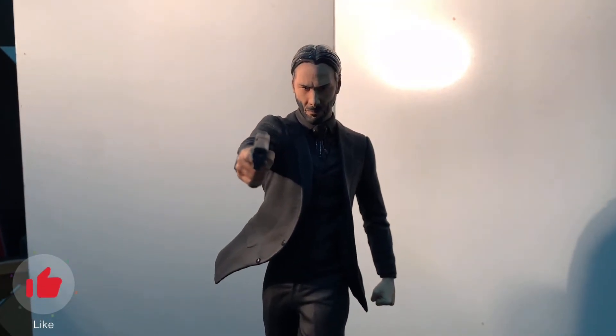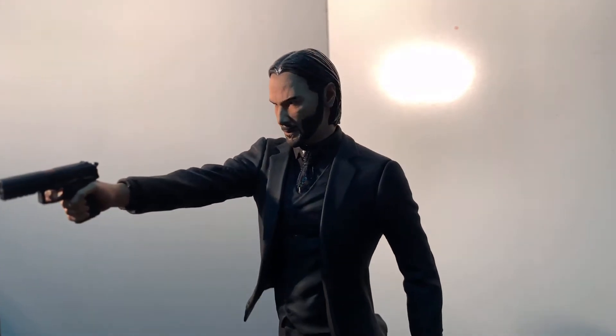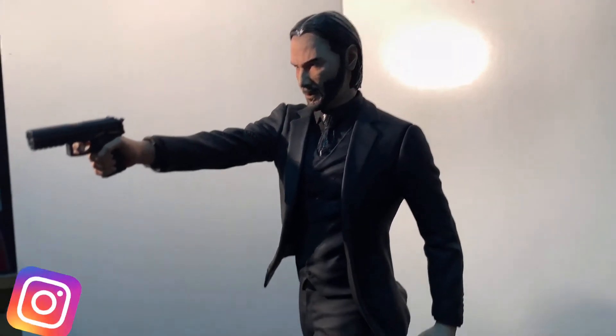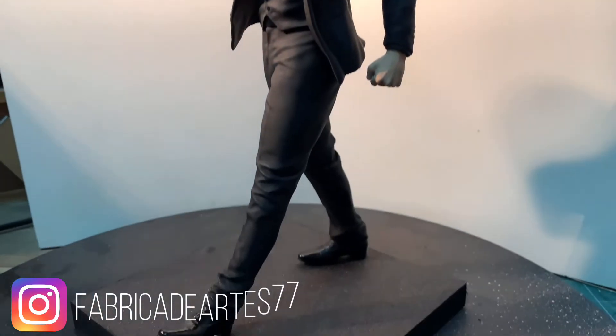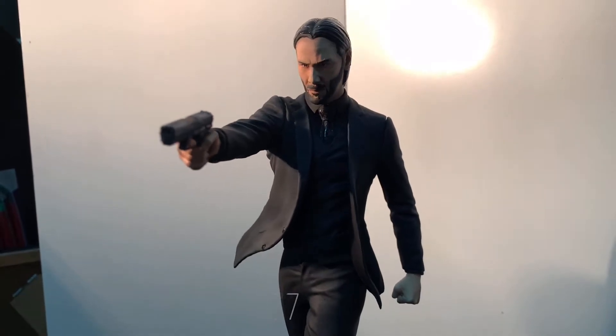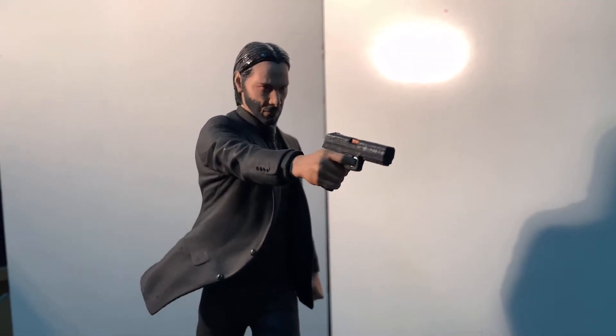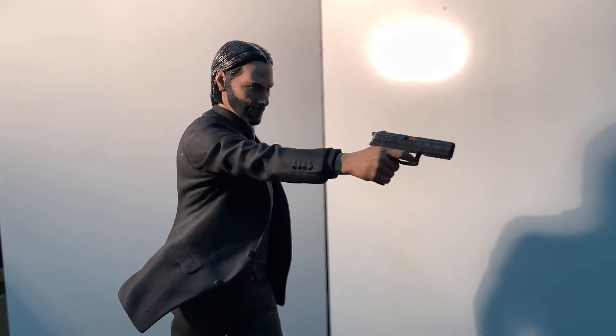FDM printing with PLA 0.2 configuration for the face, hands and shoes. The legs and torso were made with 0.12 and 0.16, by the way, because then I'm going with corrections — I have to do a lot of things so I don't have to lose a lot of time on printing.